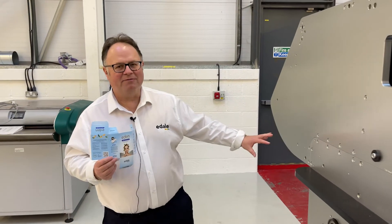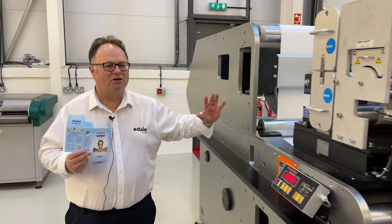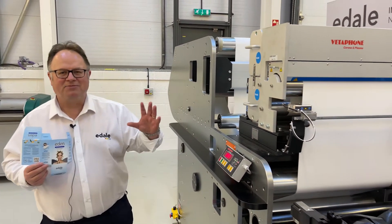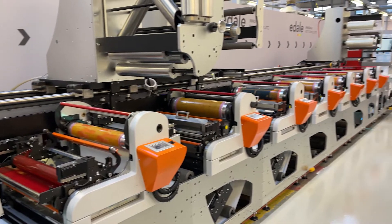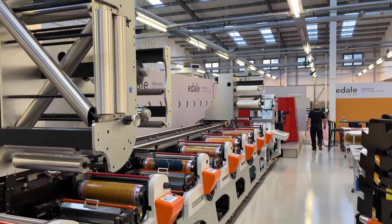So how do we do that? Well, we start with a giant reel of board. We clean both sides of the board with a contact and non-contact cleaner. This press actually has eight print units which can be used for CMYK, spot colours, different varnishes, and it can also be used for foil.